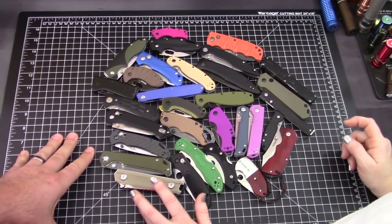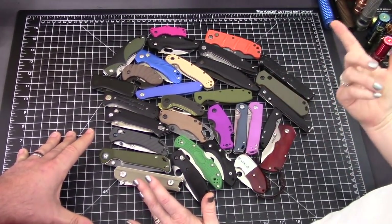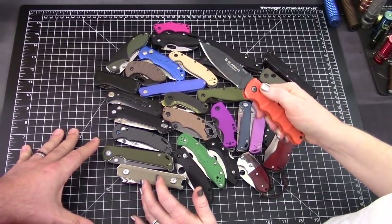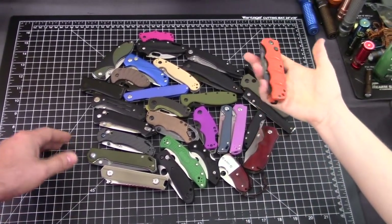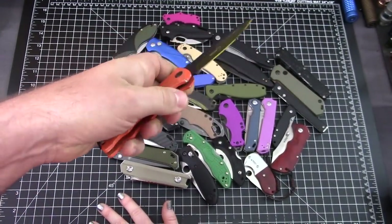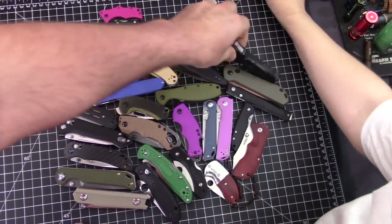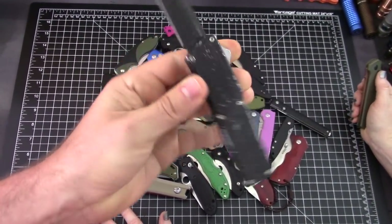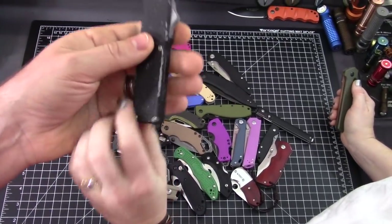All right, first of all, we're going with manual knife — thumb stud. You have a couple of autos in here that we need to kick out immediately. That's the Boker Kalashnikov — there's a ton of varieties of these, and you can get them in all price ranges. They start around 35 bucks. We'll go ahead and set these aside. There's also the Lightning — it's an OTF, I think it's 440C. I've had this for five years, it's distressed, 20 bucks.